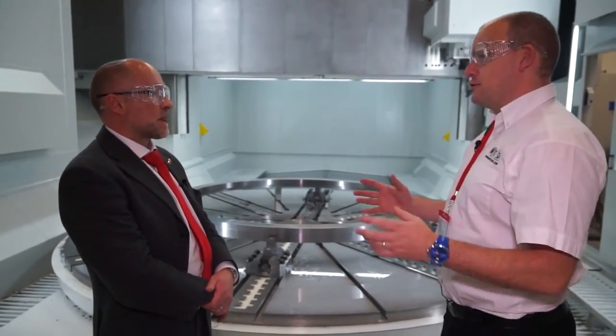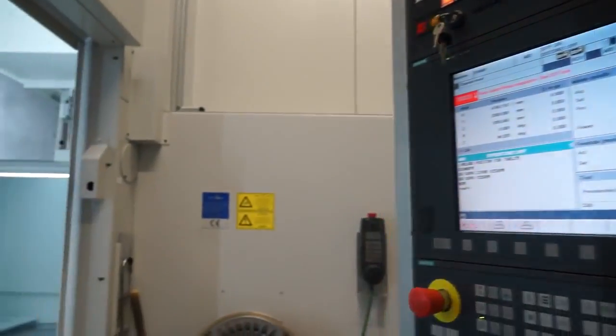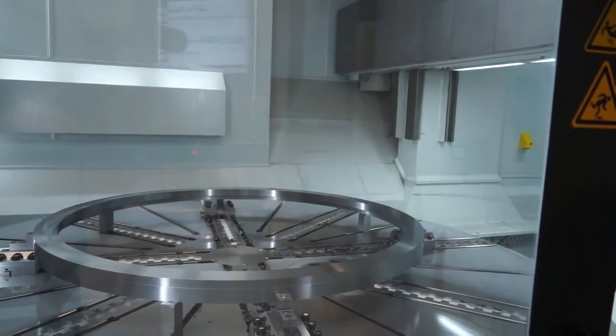And I suppose the focus is on the size, the fact that you've got that capacity — it's for big stuff. It's for big stuff. You're looking at 100 tonne table load on this machine. In this facility and many other facilities, we're limited by the crane capacity rather than the machine capacity. But if you could, you could put 100 tonne parts on this machine today, machine it almost complete in one single setup, which is the objective of this kind of machine.